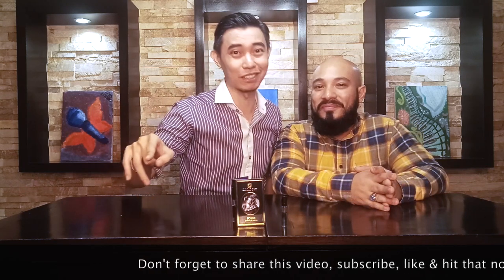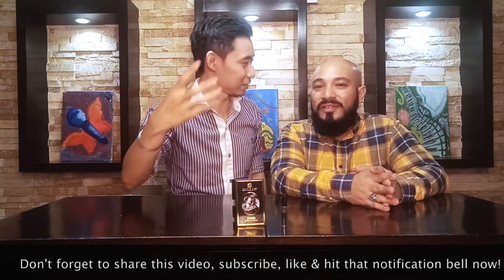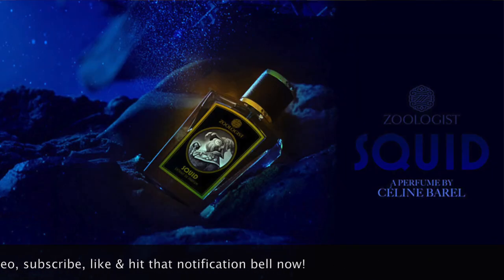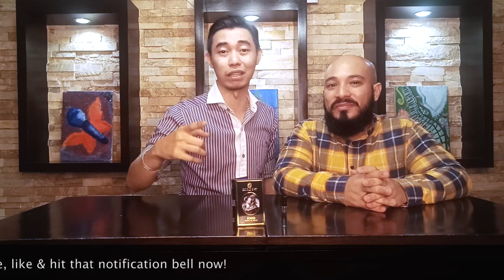That has been our first impressions and review for Squid by Zoologist, created by Celine Barrel. Squid is coming up at the end of August, so take this review as your guide in purchasing. These are just our recommendations, opinions, and suggestions — at the end of the day, you do you. This has been your hosts Armin and Alex.